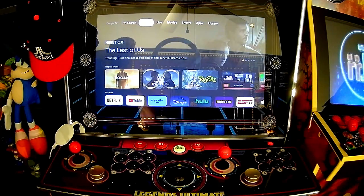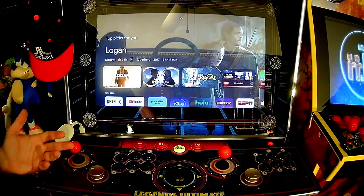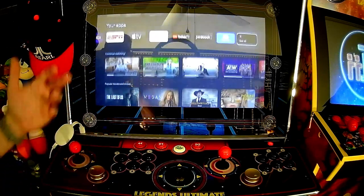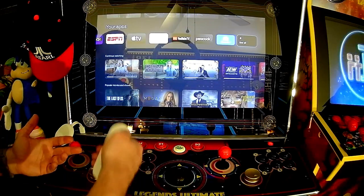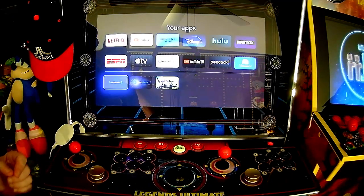We have instant access to Chromecast — that means all of your apps, all of your games, YouTube, XM Radio, Netflix. So now when you're in the game room you can just relax, put on some music. Let's check it out and then I want to show you something really cool.